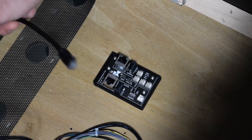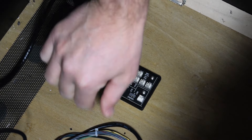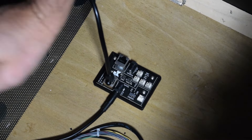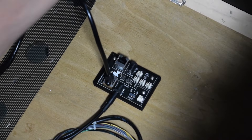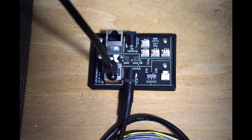Now grab the Ethernet and power cables you routed through the hole in the bottom of the back box and plug them into the inside of the PixelWave board as seen here. Be sure to tidy up any slack so it does not get pinched in the back of the cabinet. Here is how the PixelWave cabinet board should look with both cables plugged in.